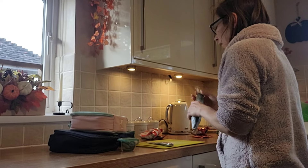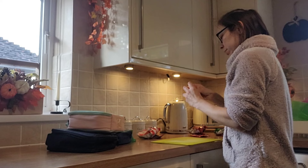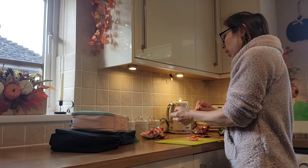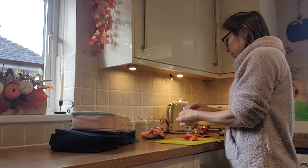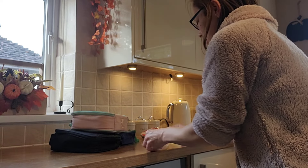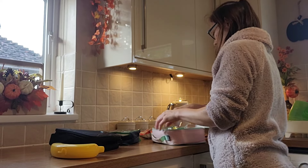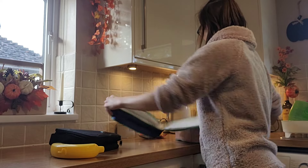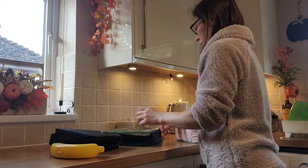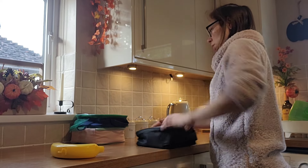Once all the lunch stuff is washed up I will start prepping the lunches for tomorrow. The kids have two sets of lunch boxes which makes it quite handy. I'm going to peel some fruit for the next morning so I don't have to do it then, chop any vegetables or fruit I'm putting in their lunches, pop it all in the fridge, and pack all their dry stuff into their lunch boxes. Then I'll get their snacks ready - Lily always has a banana or an apple - get their drinks ready, and then I can start on dinner.